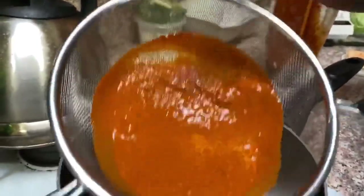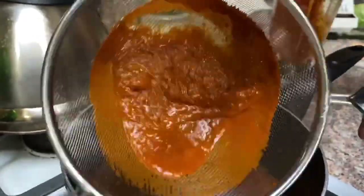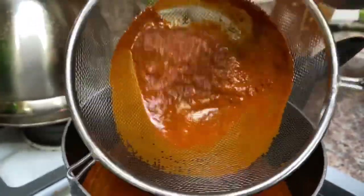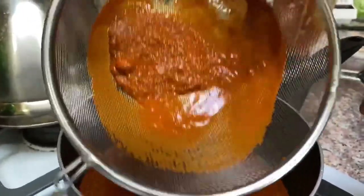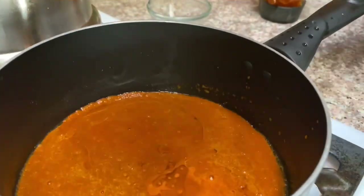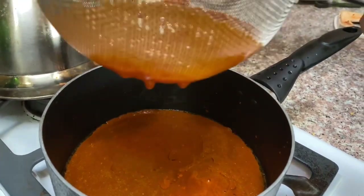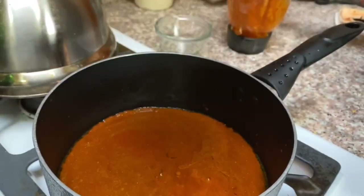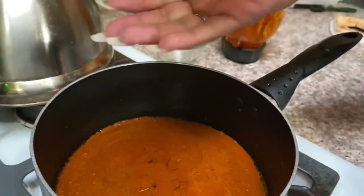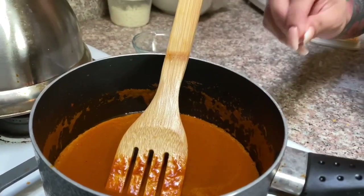We're going to let the sauce boil before we start using it — this is going to be the sauce going on top of our enchiladas. Look at this mole, it looks delicious! You can also add a little pinch of salt.